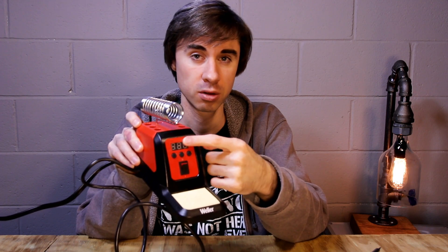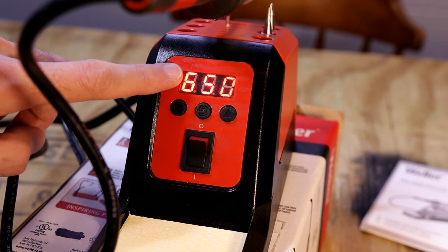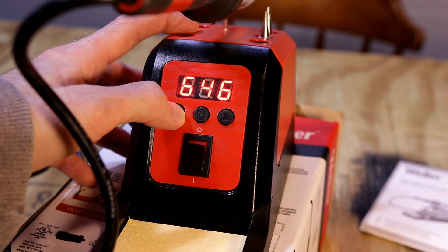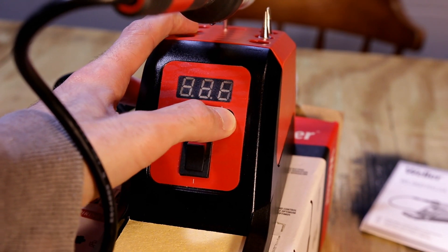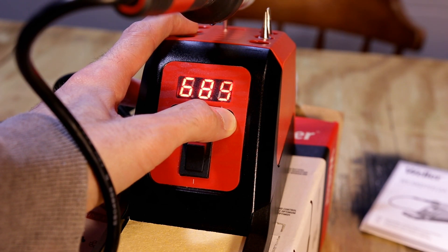There's a center button for your different display options. This is a digital display — it's very bright, which is helpful. There are two arrow buttons, one on the left and one on the right, for adjusting your temperature and other functions. If you push and hold the arrow buttons, you can adjust the temperature very quickly up and down, which is convenient.